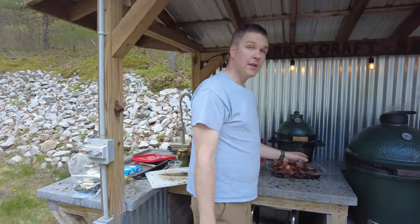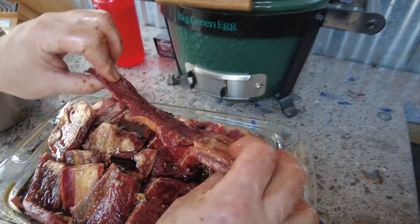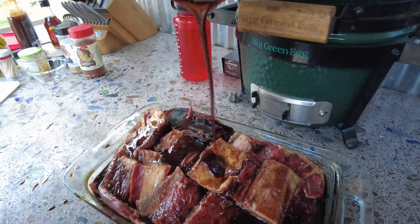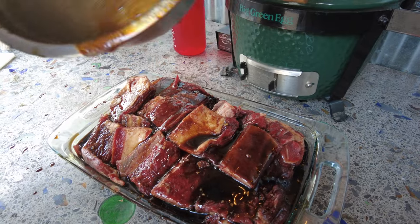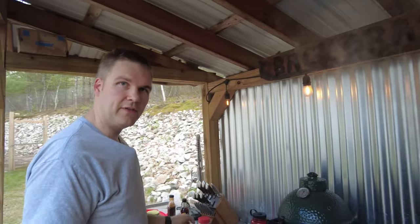Alright, I've got everything all cut up — I've flanked them all as you can see. Take the rest of your marinade and just drizzle it on top. You're going to want to let this marinate for about four hours. It's not absolutely necessary to go the full four hours if you need to cook them a little quicker, but it's ideal to let them sit in the fridge for about four hours.